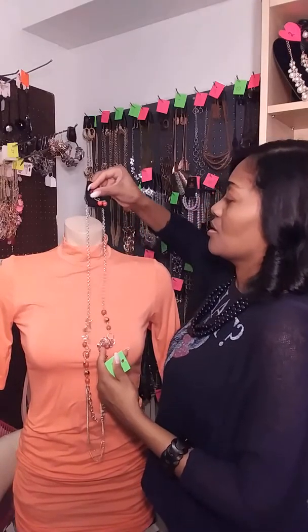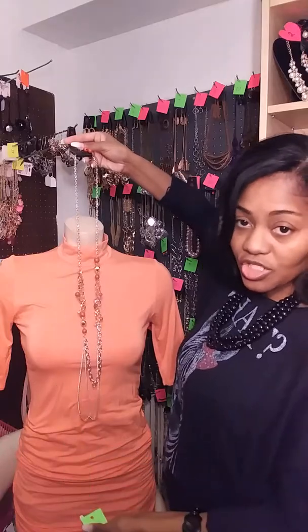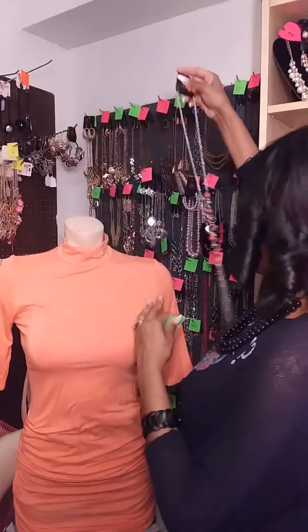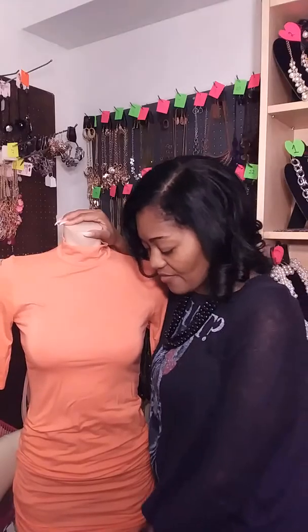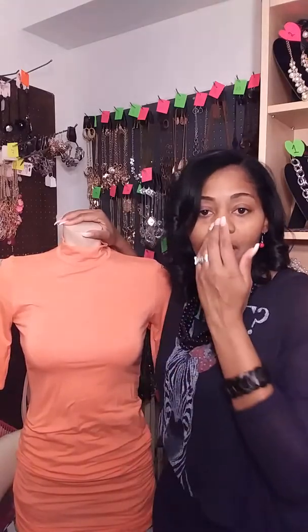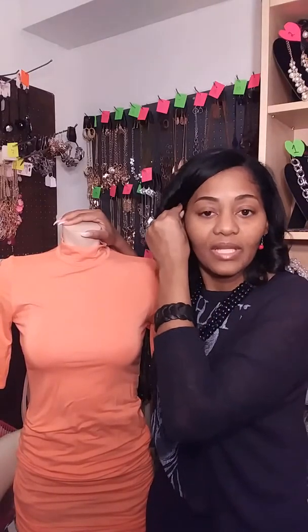Let me show you this real quick. If you want to show colorful items, try to pick pieces that are like colors. For instance, this dress underneath is an orange color, so let me show you how it would look against another orange color.